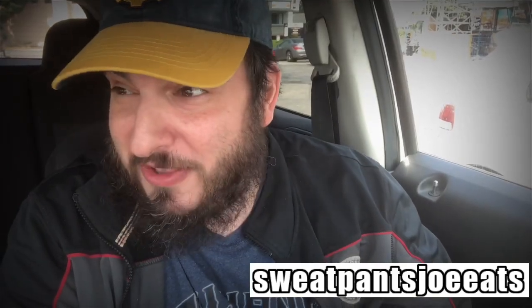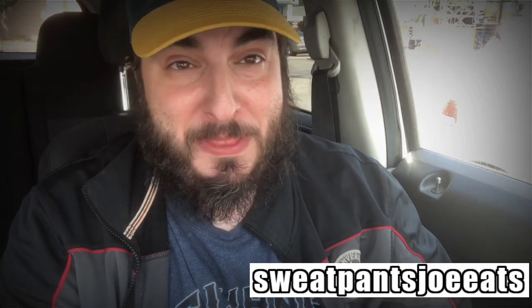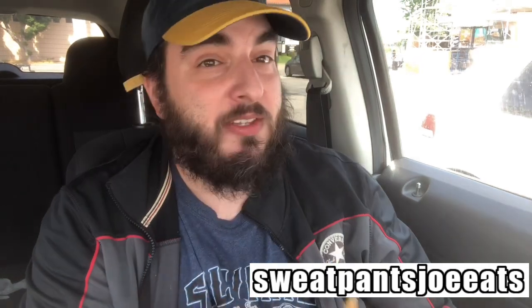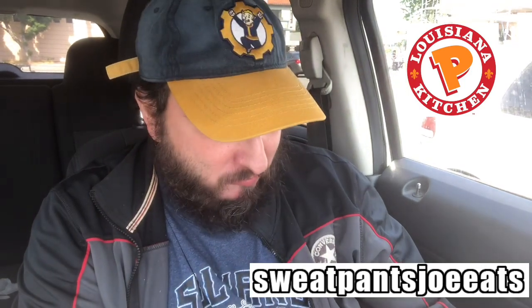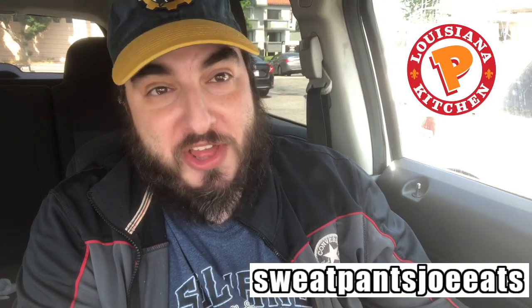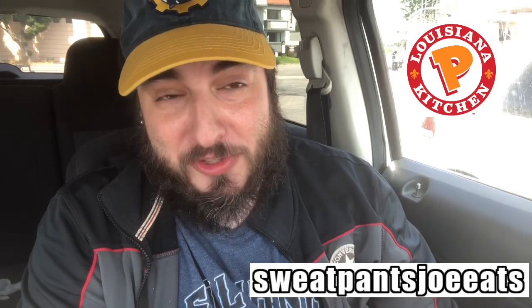So these two people have decided they're just gonna stand right behind my car and talk — they're just gonna have a full-on conversation. Now I gotta wait for these bozos to shut up. The fries have some seasoning to them, they're a little thicker which I like, but they don't blow me away. They're not terrible, but next time I'm gonna go back with the coleslaw.